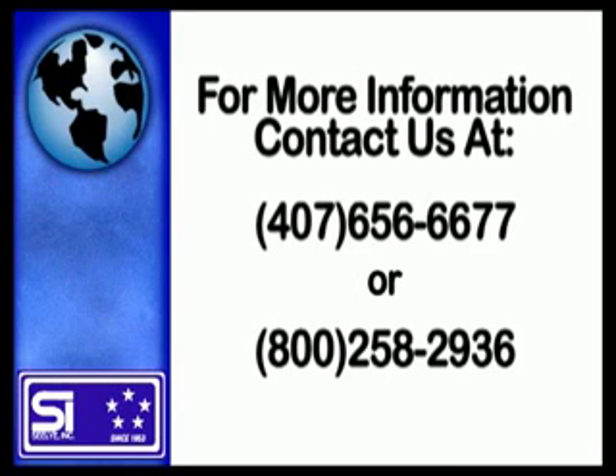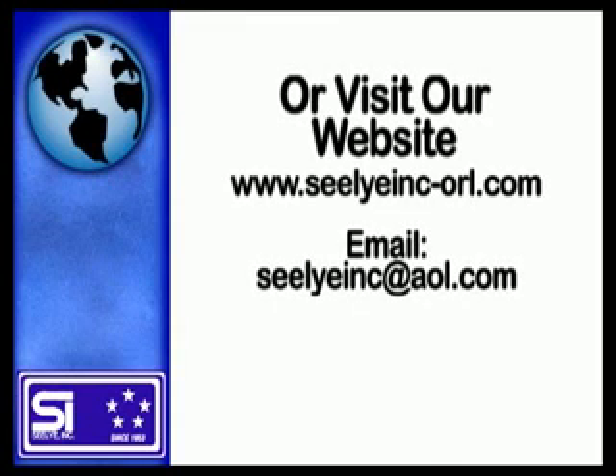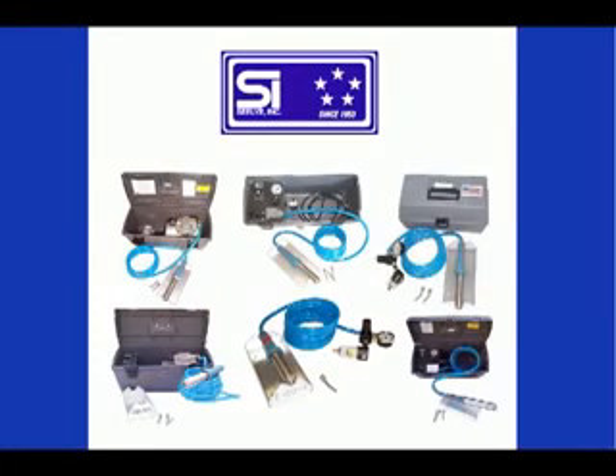For more information, call Seeley Incorporated at 1-800-258-2936. The definition of quality and dependability is Seeley Incorporated, thermoplastic welding equipment.